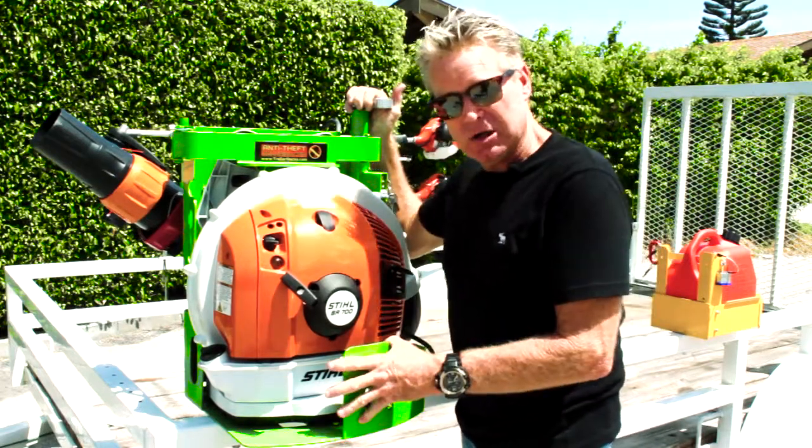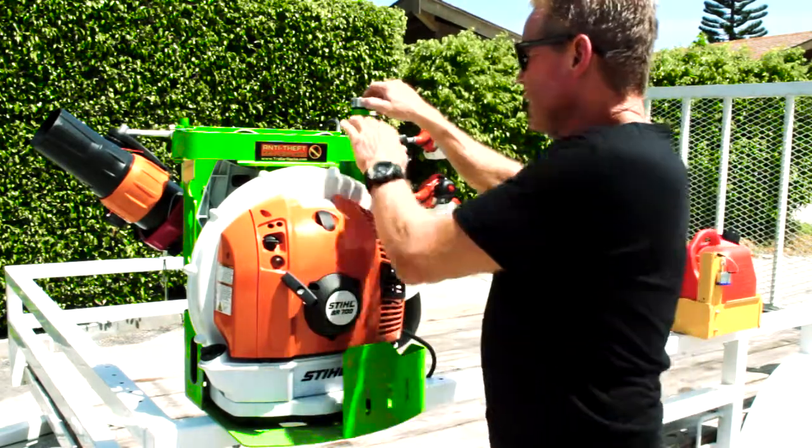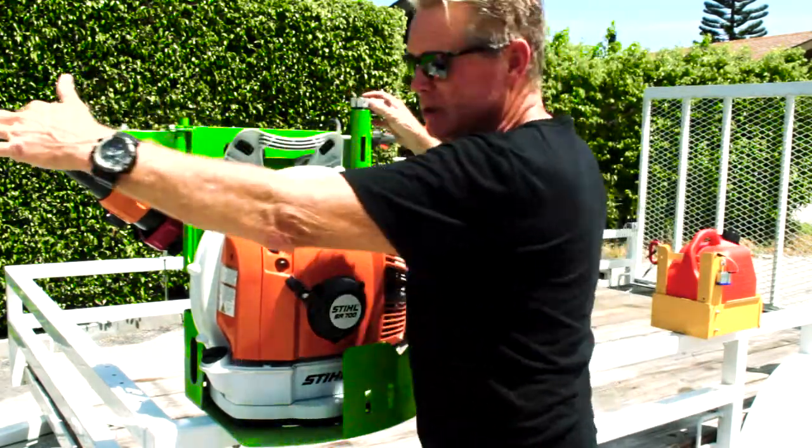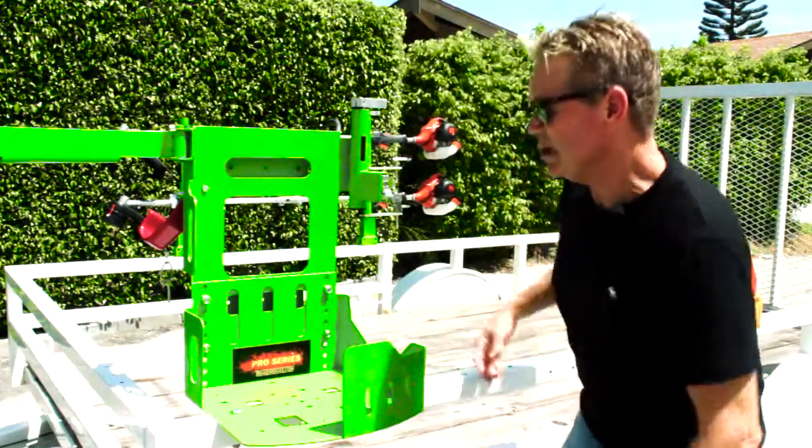Today we're going to be showing it to you on an open trailer. This is the function, how it works. You just turn the key, turn the lever. That allows you to be able to open your securing bar and you just pull your blower out. So that's very easy to use.